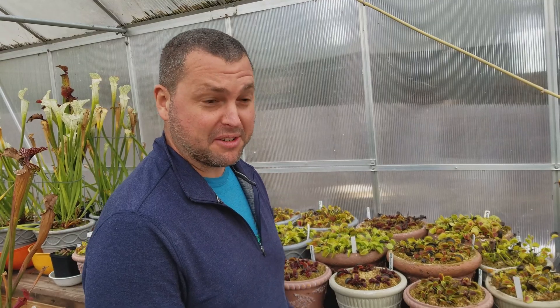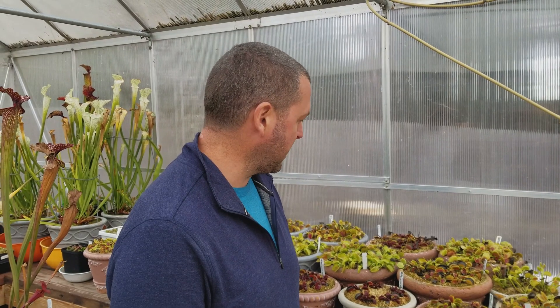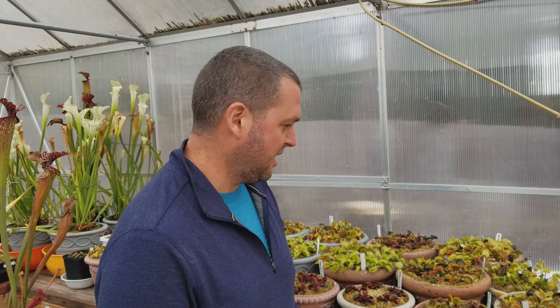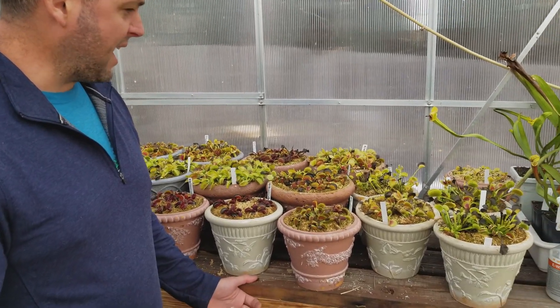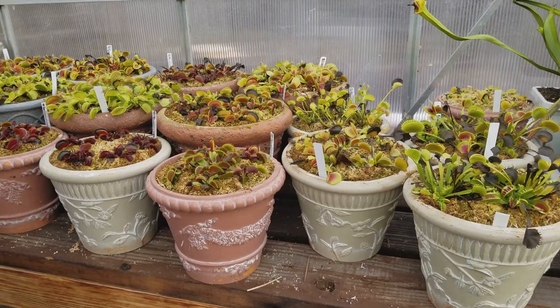It's early November here in Southern Oregon and we had an unusually warm and long fall, so it didn't really feel like dormancy was on us yet. We're a little late rolling this out, but I thought I'd show you guys a few of the fly traps and what they look like now. They're mostly dormant — still some have some summer traps and you can see a lot of them are shedding their traps.